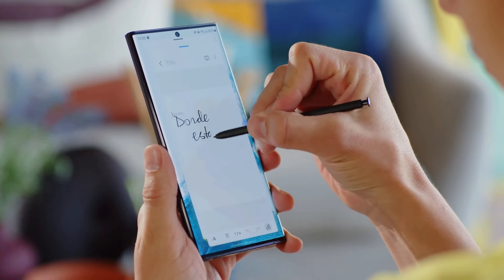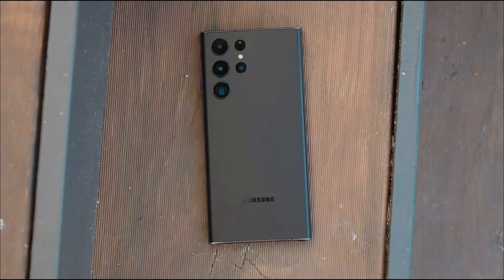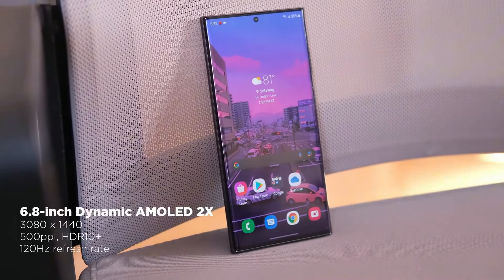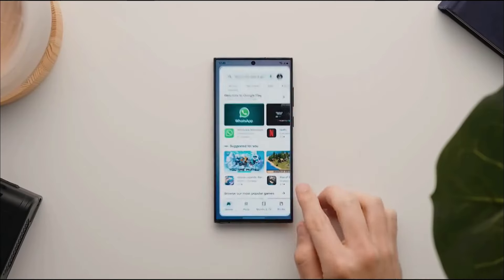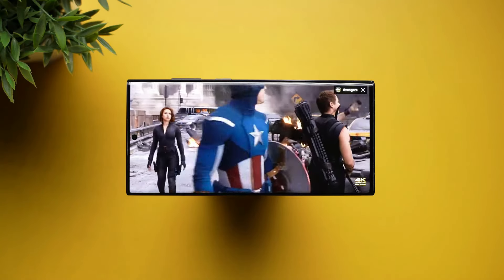If you see it for the first time, you'll notice this is a Samsung Galaxy and Note Series hybrid. The design is an echo of Samsung's last Note device — it really is a hybrid. There will be no complaints about the ultra-high-resolution 6.8-inch screen, which offers brilliant colors and smooth motion at 120Hz, but it's also smart enough to drop all the way to 1Hz to save on battery life.